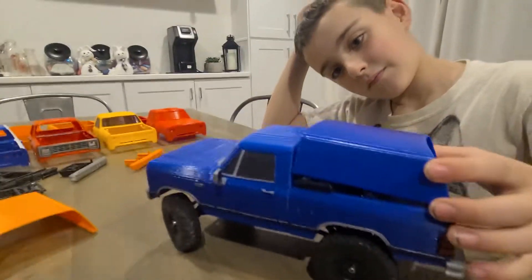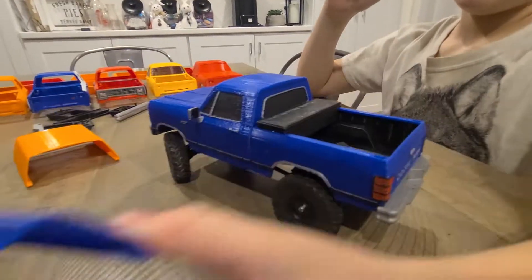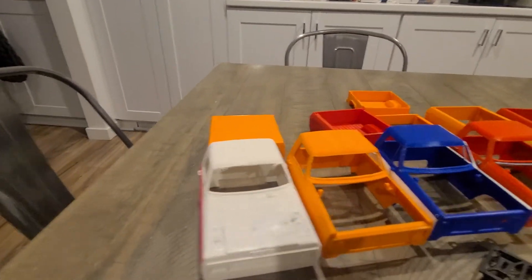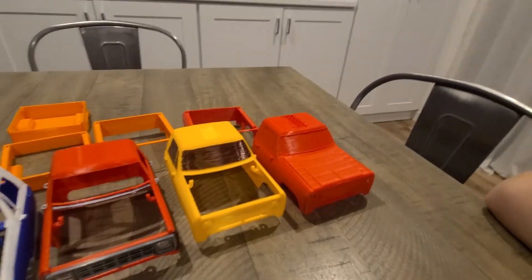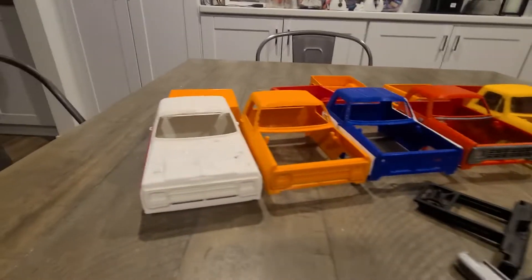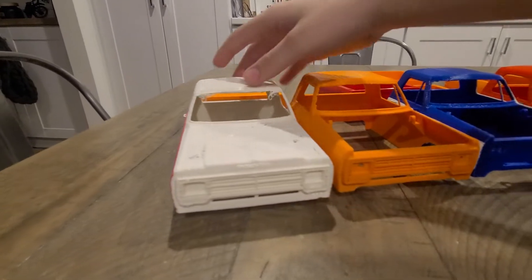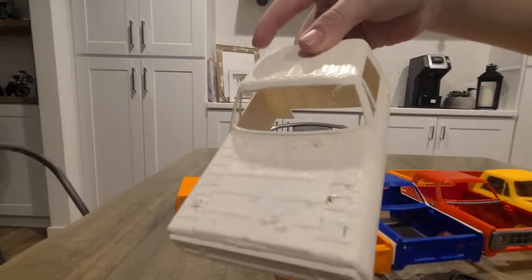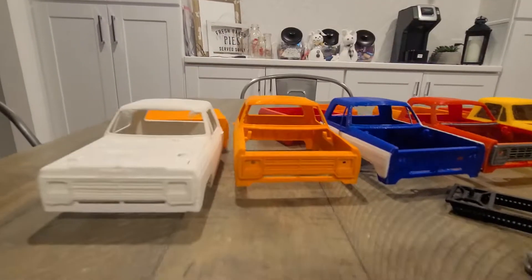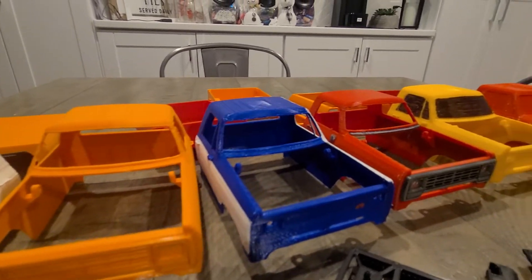You can see a little bit what the camper shell would look like on there. So you can see here in the back that these are all the evolutions of the truck bodies in order — all the different prototypes as we were developing it. The first was all one piece, with all the holes, and the hood doesn't open or anything like that. Then we decided to make the hood open and started separating a lot of the pieces.